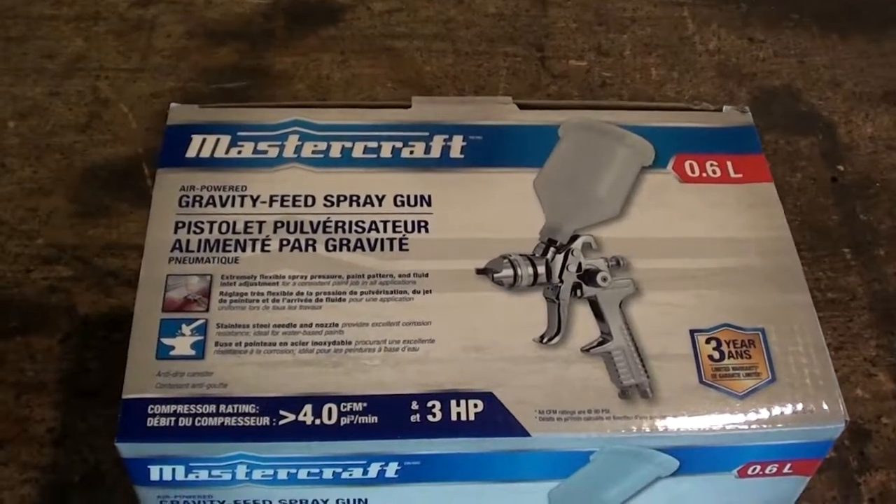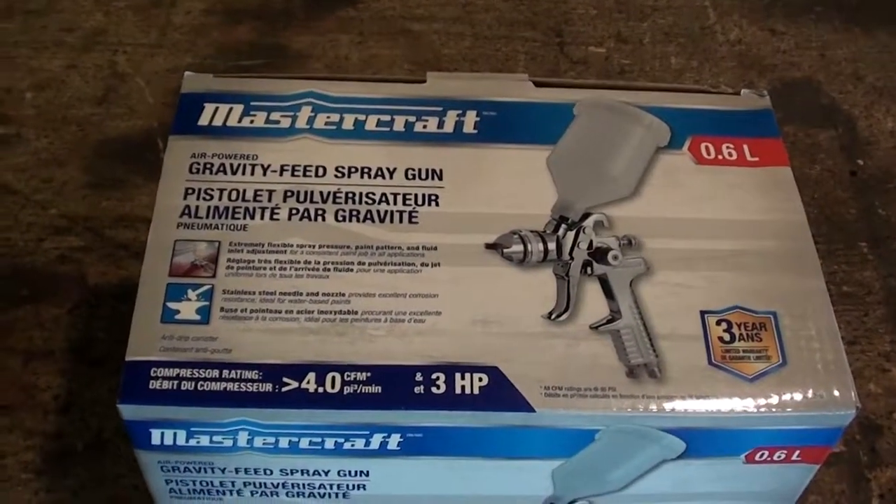Hey guys, Woods Farm here. I'm just going to do a review on the Mastercraft Gravity Feed Spray Gun.